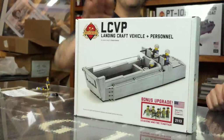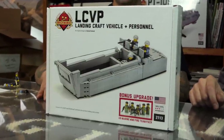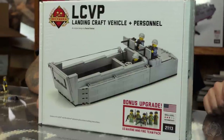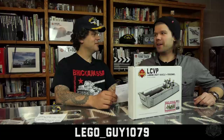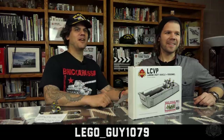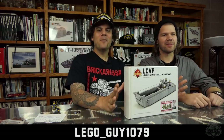We have more winners — we finally made it to 15,000 subscribers. As promised, the LCVP — this is a rare version that comes with the Marine Fire Team, only 50 made, and has not been available for sale for a long, long time. The winner, randomly selected from our YouTube followers, is LegoGuy1079. Thank you for subscribing — congratulations! This will be shipped off in the mail to that lucky winner.